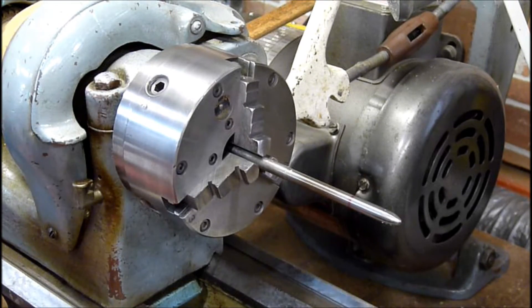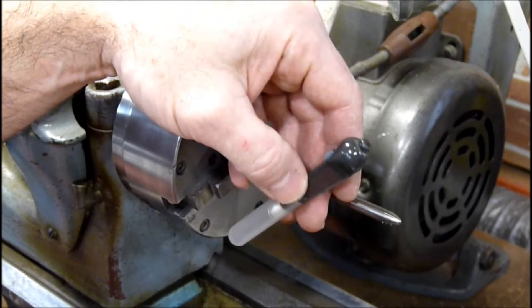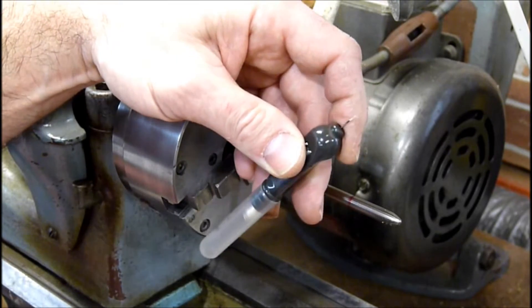Hi, my name is Jeff Herman and I'm going to be showing you how to wrap wire around this mandrel for the speed wire. This is used for laser welding or in my case for the Puck Pulse Arc welder.